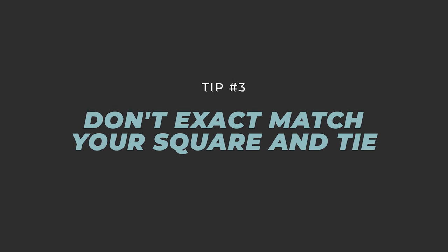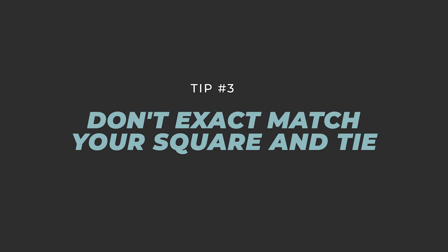Tip number three: don't match your tie and your pocket square material exactly the same. They sell those matching pocket square and tie combo packages at discount department stores — it's not a good look. Stay away from that as much as you can.